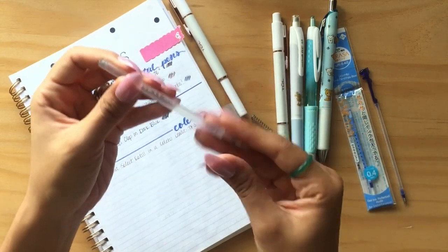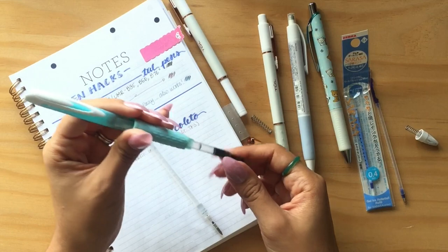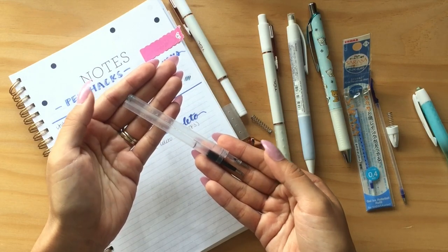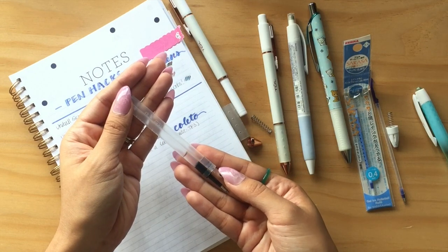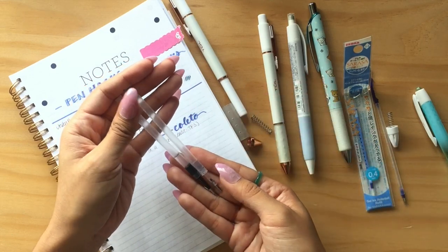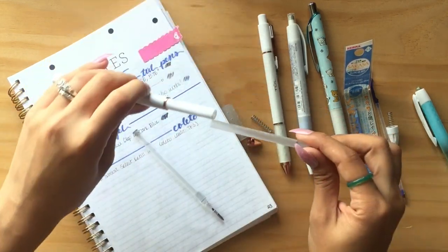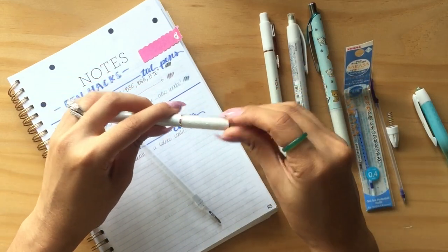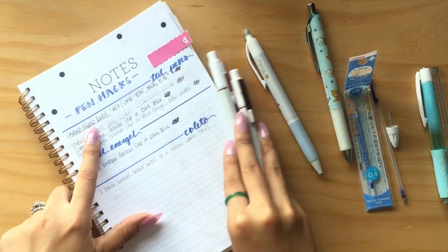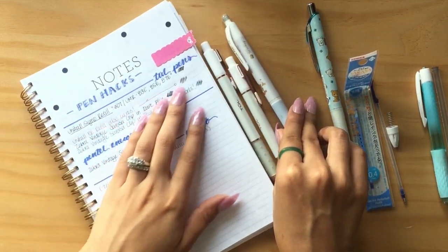Let me show you what the tool refill looks like — this is one I used up, and it reminded me a lot of the UniBall Signo 307 refill. Holding them side by side, they are very similar; I can't really see any discerning qualities that make them stand out from one another. Once I saw that the refill cartridges were very similar, I went ahead and popped the UniBall Signo refill into my tool pen, and it works just fine. Because the UniBall Signo refill works, the UniBall RE refill will also work. I've tried that and swatched it for you here.